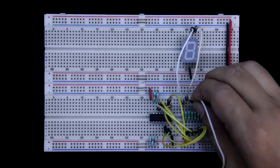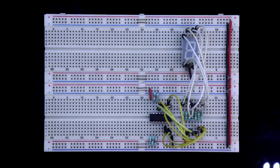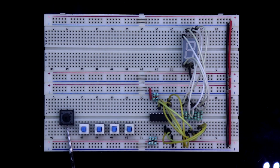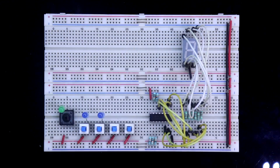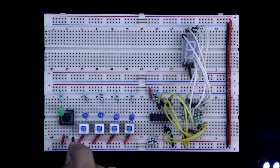The display segments A, B, C, D, E, F, and G are now connected. Now we have to connect the input switches. This switch is for clock input, that is pin number 1. The next is clock inhibit, that is pin number 2. One pin of each switch is connected to the positive rail. The positive pin of the LED is connected with the switch, and the negative pin has a 220 ohm resistor. This first switch connects to pin number 1.